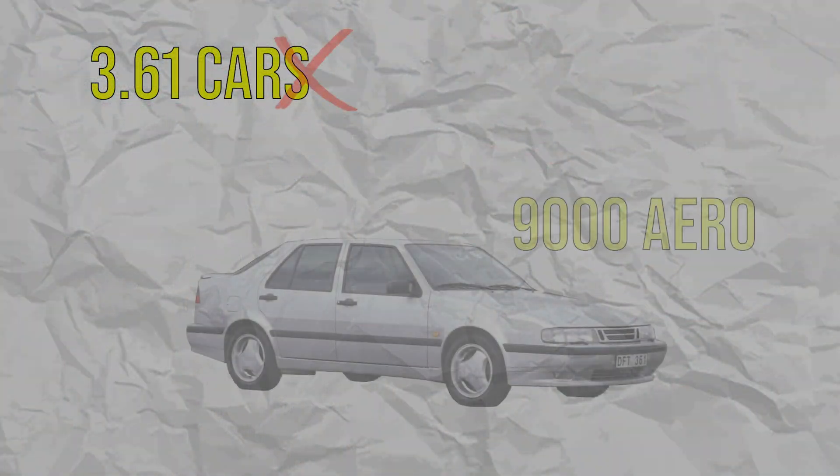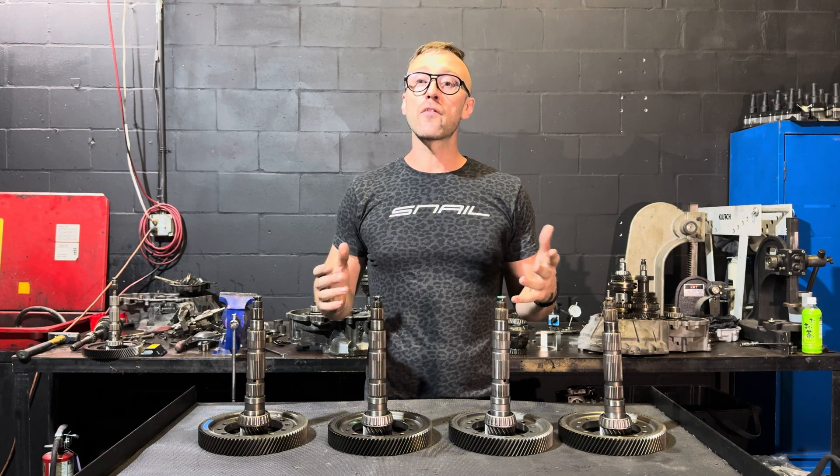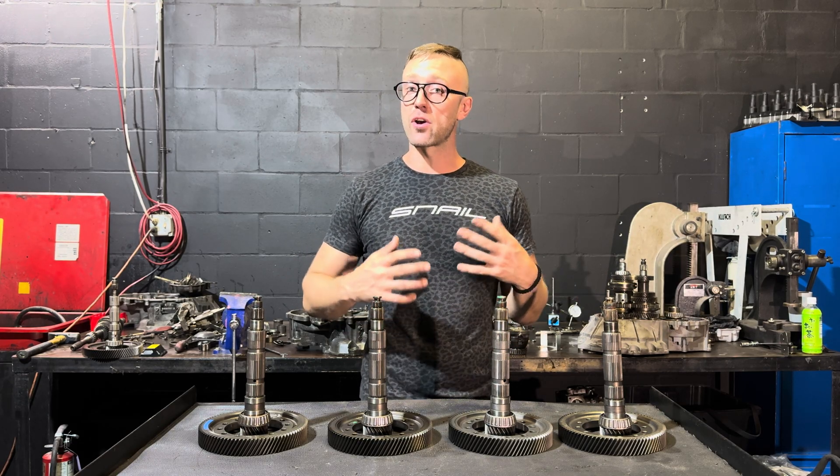The last final drive, the 3.61, is arguably only easy to find in one place: the 9000 Aero. Now that we've gone over where you can locate the final drives and which cars had them, we're going to talk more in depth about what characteristics those final drives have.